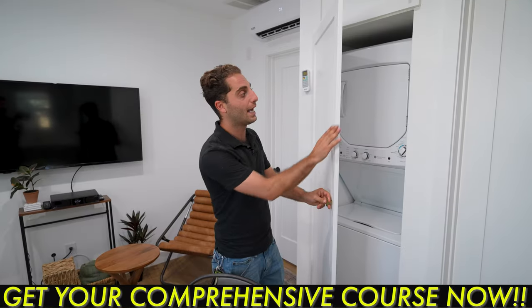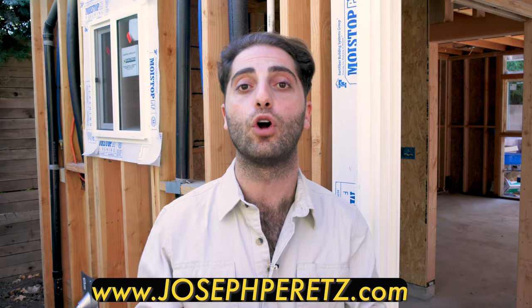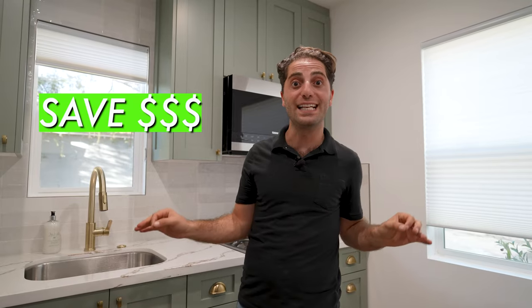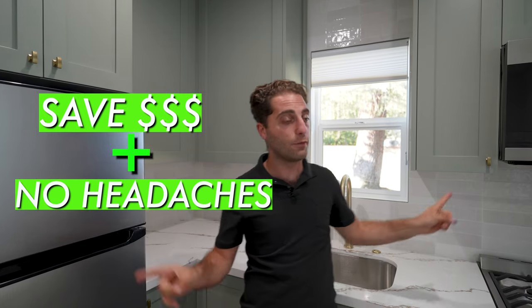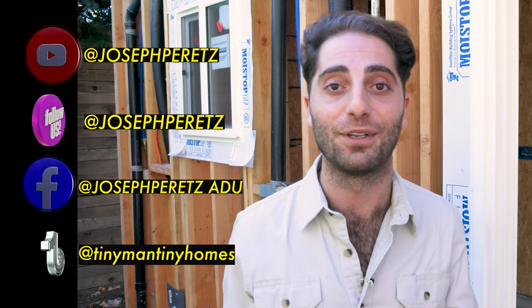Thanks again for watching the video. If you liked what you just saw, I offer a comprehensive course on how to build an ADU garage conversion as an owner-builder. Just go to josephperetz.com for all your ADU needs. The course is going to save you thousands of dollars and hours of headaches. Remember to like, subscribe, and share this video, and comment down below anything you need for your ADU. Thanks so much for watching, and I'll catch you on the next one.